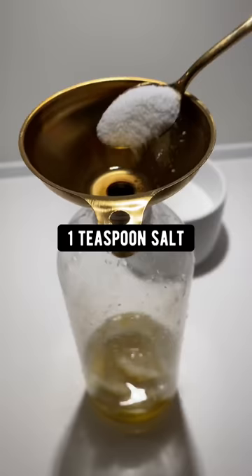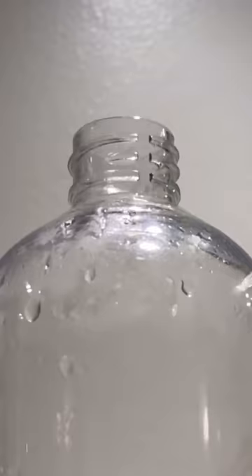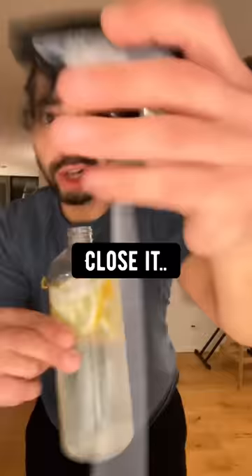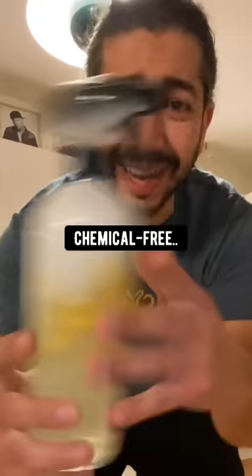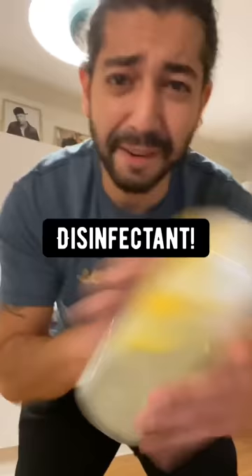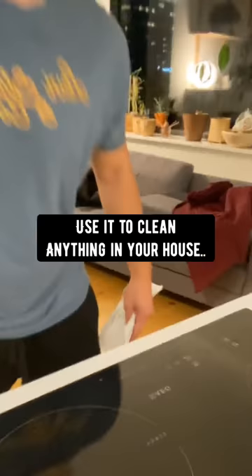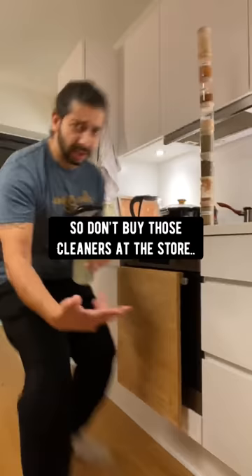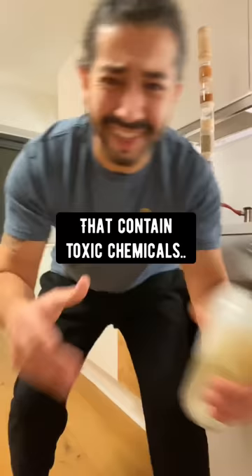Add half a cup of white vinegar, a teaspoon of salt, a tiny bit of dish soap, and fill the rest up with water. Close it and give it a good shake. What you have is a homemade, chemical-free, citrusy disinfectant. Use it to clean anything in your house and leave it smelling like lemon. Don't buy those cleaners at the store that contain toxic chemicals — just do this instead. It's magic.